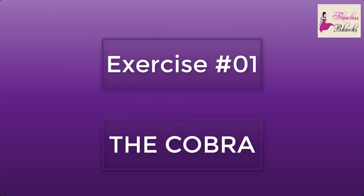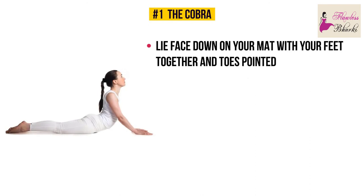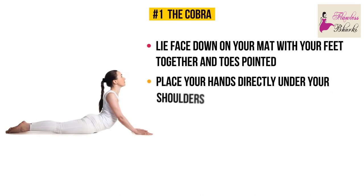Exercise number one: the cobra. Lie face down on your mat with your feet together and toes pointed. Place your hands directly under your shoulders. We're going to hold this position for 30 seconds — ready, let's go!